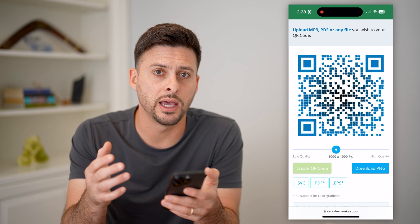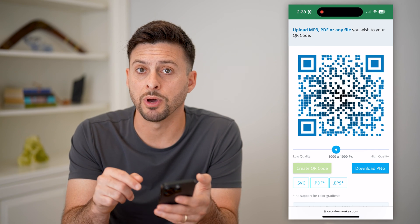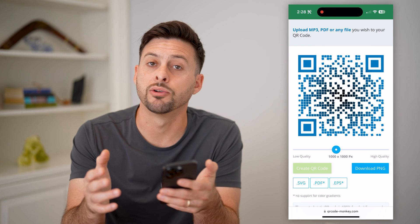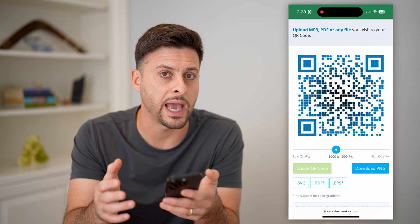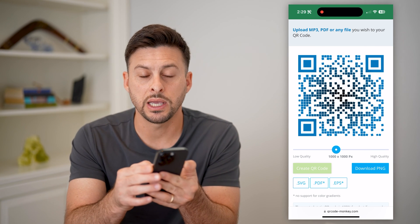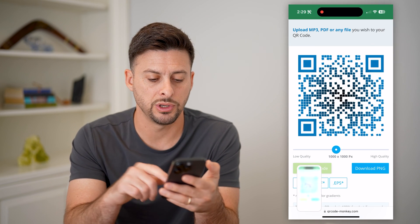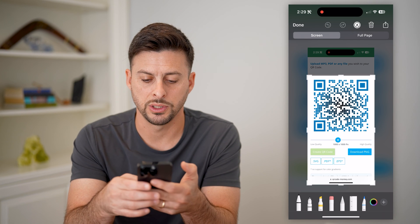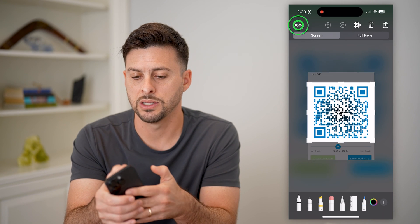When you're done and happy with it, just hit Generate QR Code at the very bottom. Once that's done, you can hit the Download PNG button at the bottom right. This will ask you to sign up and create a new account, but you don't have to — you can also just take a screenshot and crop down to just the QR code.